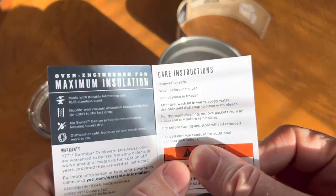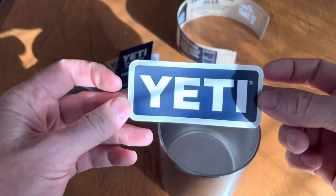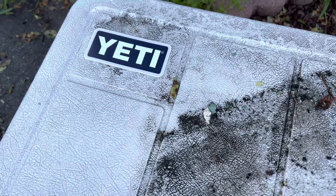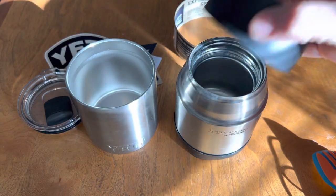The most important care instruction is that you can wash it in the dishwasher. There's also a sticker included — if you want to virtue signal, you can stick it on your car. I think I'm going to put mine on my Walmart cooler.